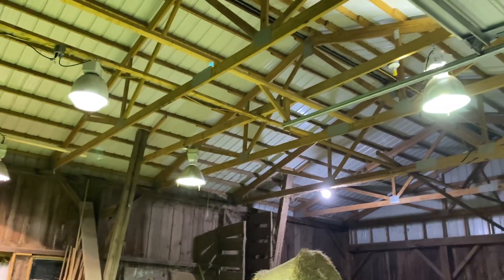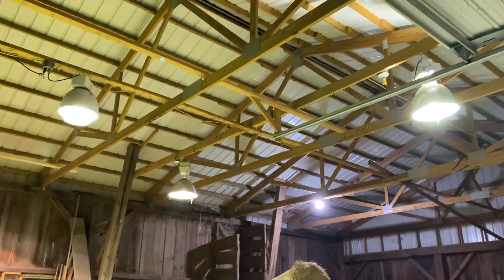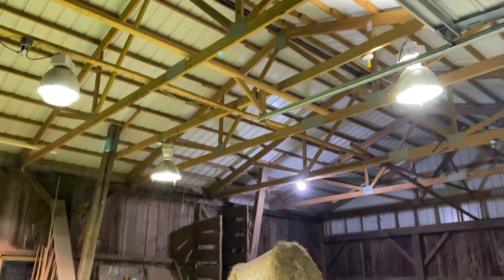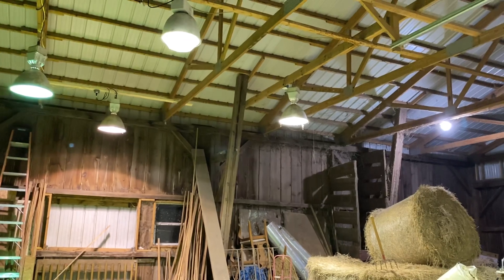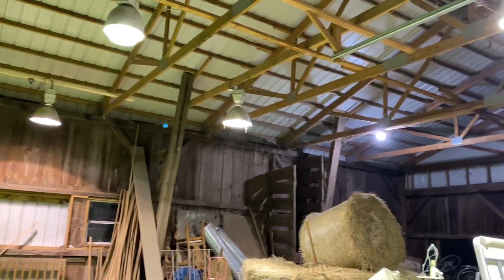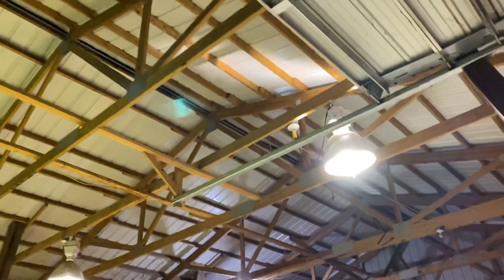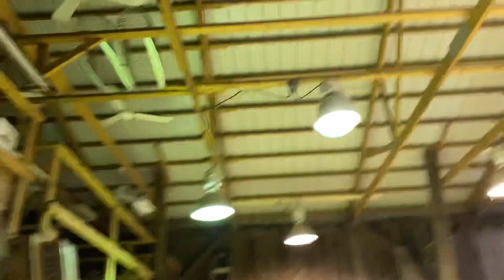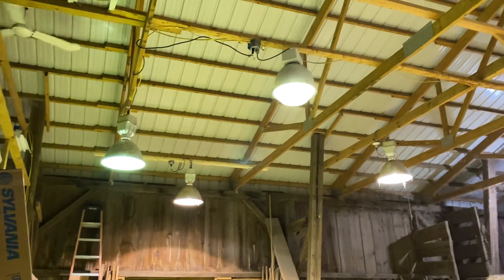Streetlights — I do not have any mercury vapor streetlights in my area at all, or any area in Wisconsin that I know of. There's still some high-pressure sodiums left, but even those are going with LED. Many industrial places and gyms had these replaced in the 2010s at workplaces and school gyms.